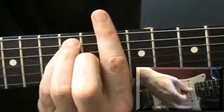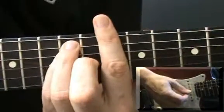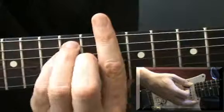And then D. So 3 times round and then just finish on the D. I'll try that again.